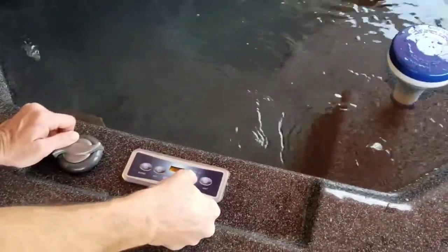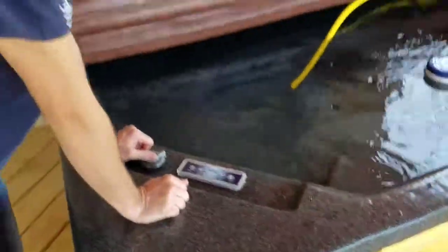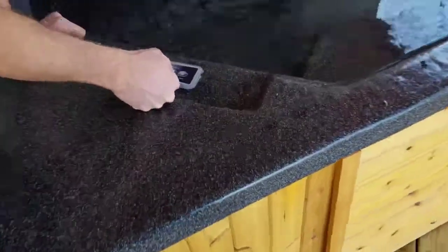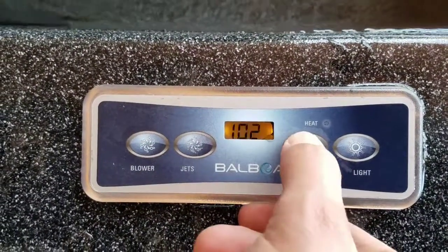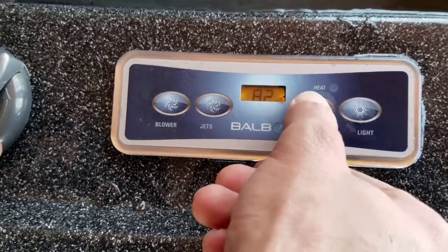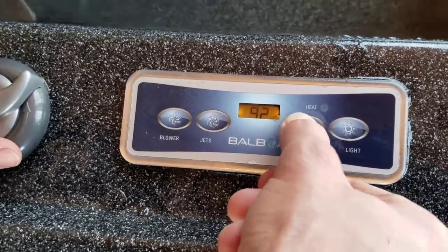And then the temperature. I'm probably going to leave it around 98 or 100 — I'll look online for the optimal temperature to leave it at between guests. Obviously, for every degree higher that you leave it running all the time, the more energy it takes and the higher the power bill will be. To adjust the temperature, there's only one button, so you have to cycle through — 104 being the highest, going all the way down to 80. If you want to go back up, you just start pressing it again and it cycles all the way through.